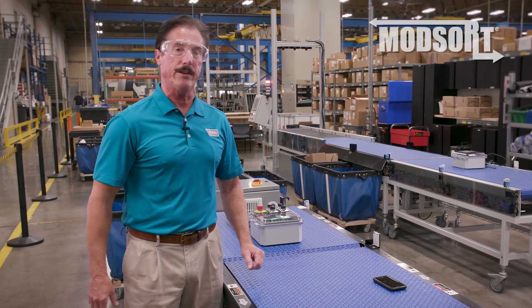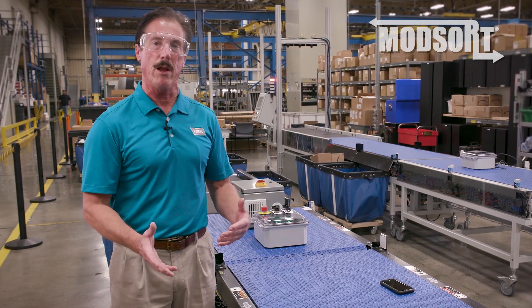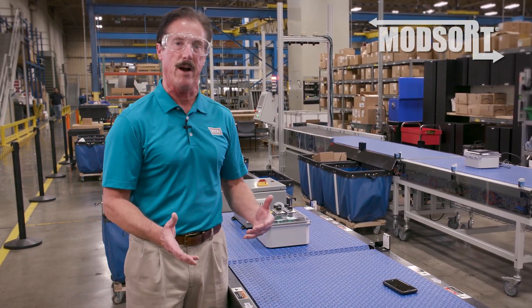So now I'd like to take you on a tour to show you a couple of power and control options that we have developed for this product.